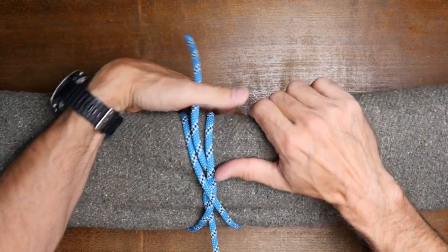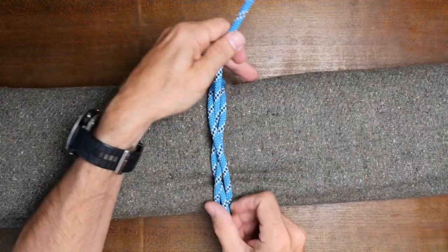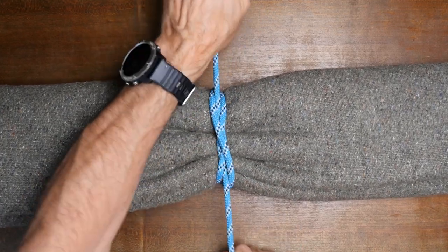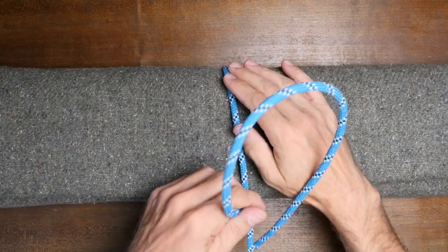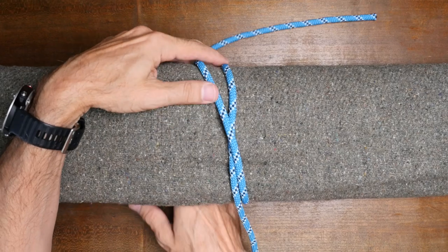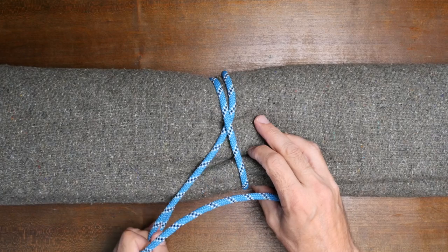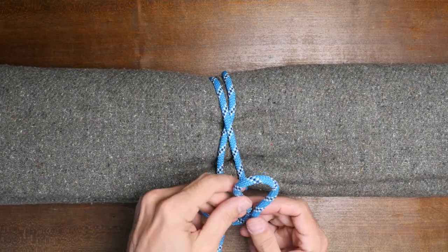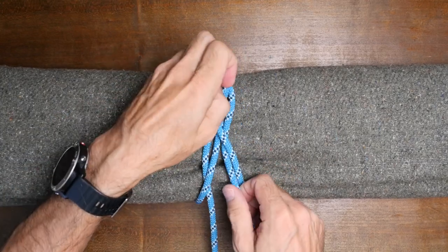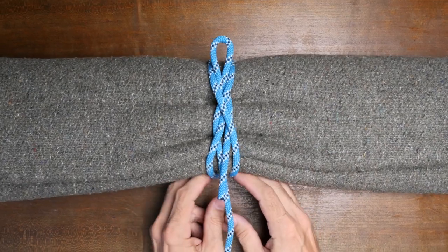One option to resolve this is to tie a slipped constrictor knot, seen here. We tie it the same way as a regular constrictor knot, except at the end we create a small bight and pass that bight through and under the loops. This will make untying much easier.